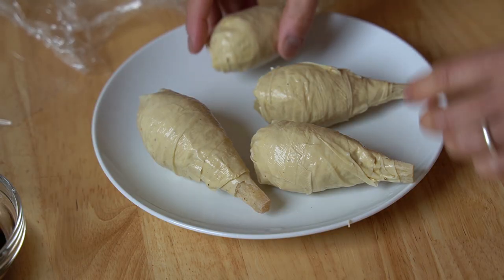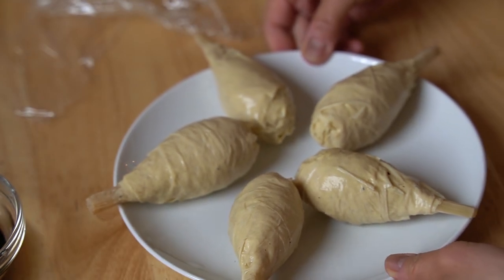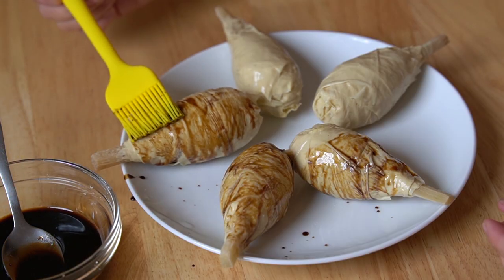Here are the drumsticks, and the chilling process does seem to have the yuba holding its shape a bit better. They kind of look like masking tape. Now we're going to take this glaze that we just made and paint these gently. We're going to let it soak in for just a couple of minutes and then put a second coat on. Do this very gently — we don't want to disturb all those beautiful layers. They are sticking nicely at the moment and we don't want to wreck all of our work.